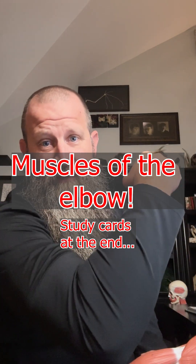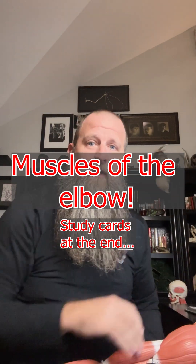What's up, baby birds? Do you know what muscles flex and extend your elbow? Let's talk about them. Make sure you hit the like, follow, and share button so that you can follow along and learn all the major muscles of the body.